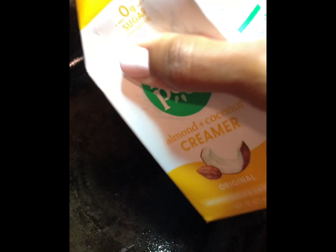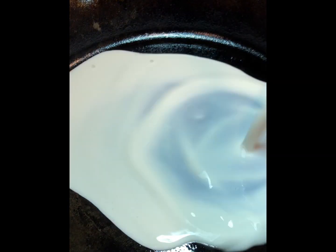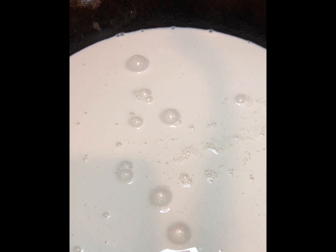So in my cast iron pot I've got the Nut Pods creamer. Make sure you get just the original — don't get the hazelnut because it's kind of like the same color packaging, and I did that before and it was like a disaster. So pour that into your pan. It doesn't have to be cast iron, that's just what I grabbed.